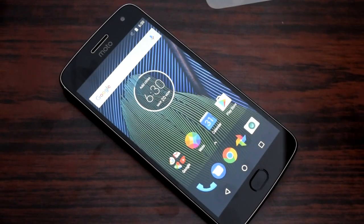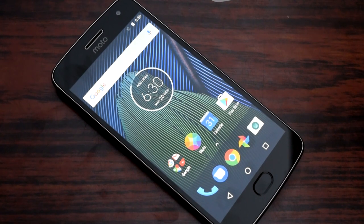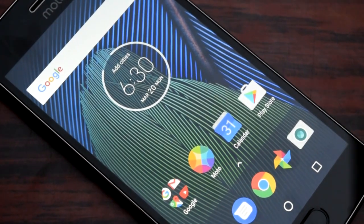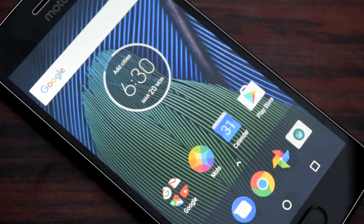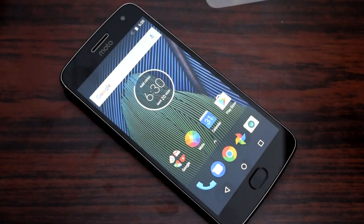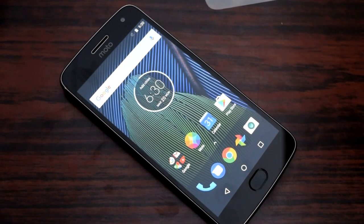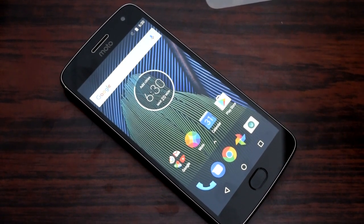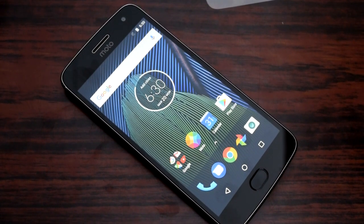Hi and welcome back for another video. In this video I'm going to show you how to take a screenshot in Moto G5 Plus. Most smartphones these days come with an ability to take a screenshot with a built-in application, but in this case it does not — you're required to use the physical buttons on the smartphone.